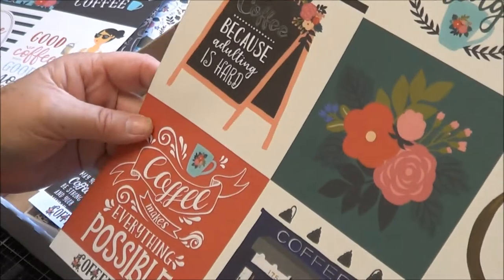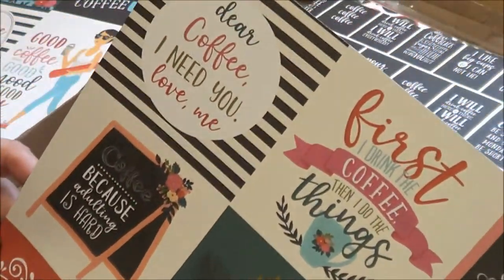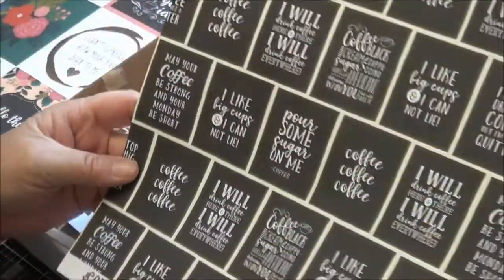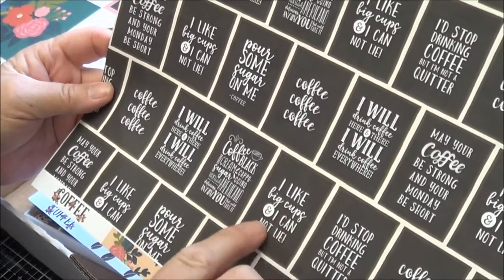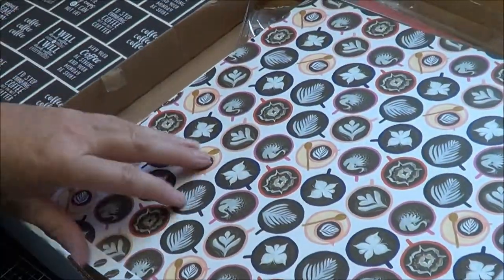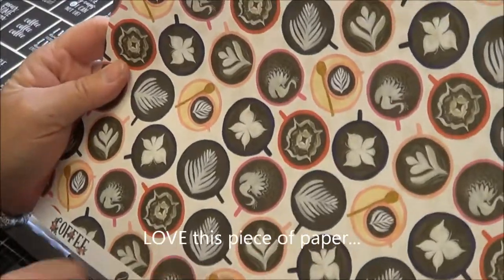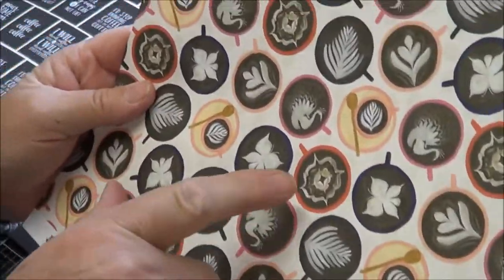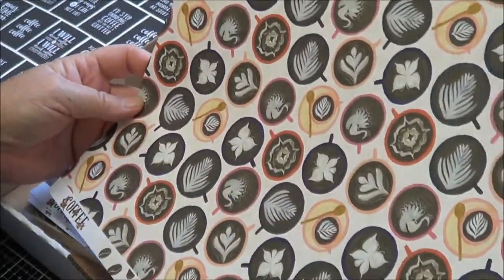Here's another one — 'Dear Coffee, I need you. Love me.' That's so cute. And that's another four by four. Then this one: 'I like big cups' — just put it to the flowers. You can cut all these little tiny things out. 'I like big cups and I cannot lie.' 'I'd stop drinking coffee, but I'm not a quitter' — yes, that's cute! This one looks interesting — Cappuccino Cups, and that's the coffee bean. So this is all the cups with all the patterns on your coffee. I don't drink coffee, but I do get hot chocolate, and sometimes they actually put patterns on my hot chocolate, so I feel pretty lucky.